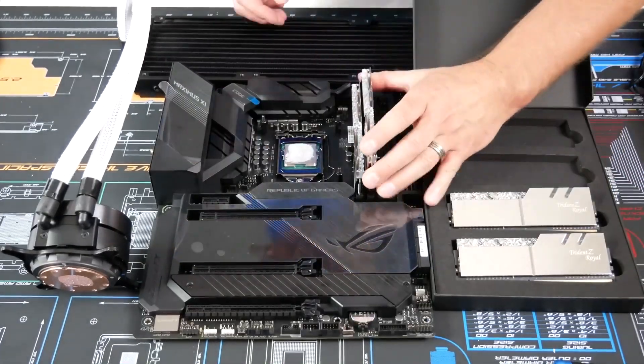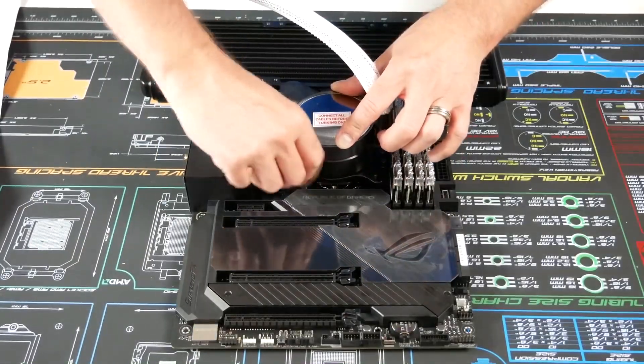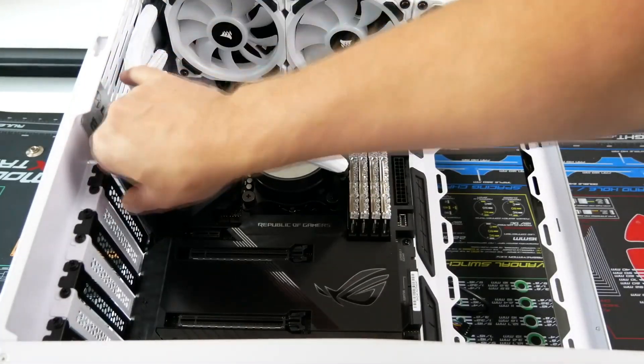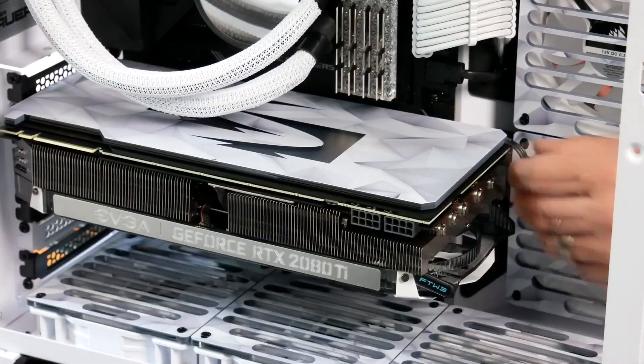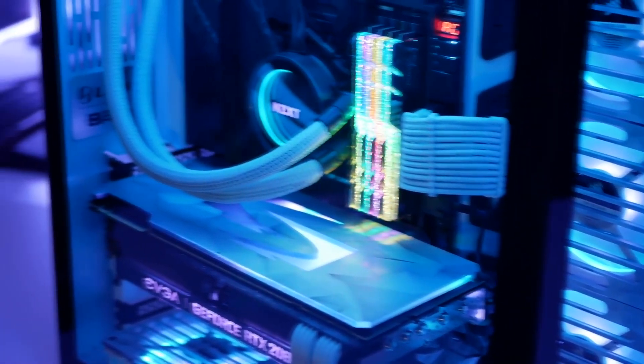Overall, from $1,100 to $1,300 you're getting one of the best 1440p PC builds available. You can also use it for 4K, but it's designed more for 1440p ultra high FPS gaming. You could go even cheaper by choosing 500GB of SSD instead of 1TB, but I wouldn't recommend it since you won't be able to download as many games. If you want a better 1440p experience with the RTX 4070 Ti, you can watch my video about my $2,000 PC build for 1440p, which is actually cheaper right now.